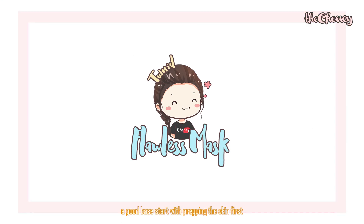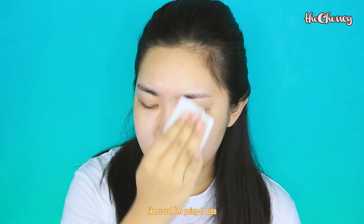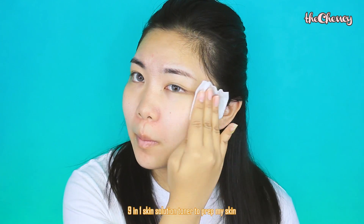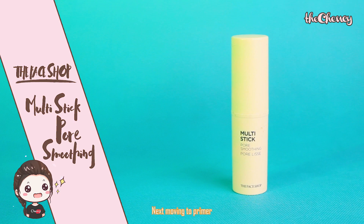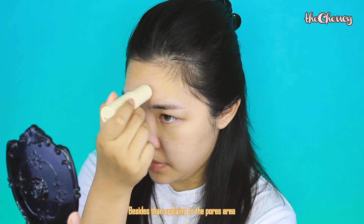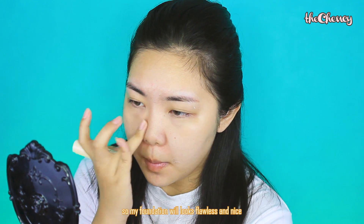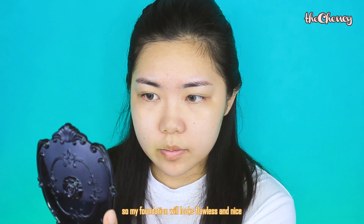A good base starts with prepping the skin first. I think you've already seen this product many times in my videos. As usual, I'm going to use the 9-in-1 Skin Solution Toner to prep my skin. Next, move on to the primer. Because I have big pores, the pore smoothing primer is always my pick. Besides applying it to the pore area, I also apply it to my blemish area so my foundation will look flawless and nice.